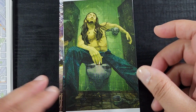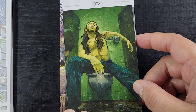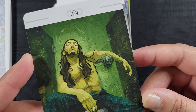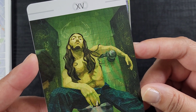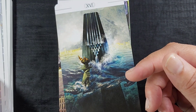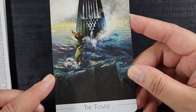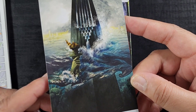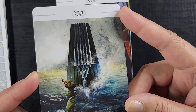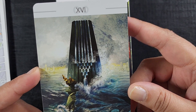Here we have the Devil — you can see the little stick figure people, all the ones who gave into temptation. That says a lot without doing a lot, which is neat. Then here we have the Tower — and you can see that is the Statue of Liberty beneath there, rising forth and spilling water out, like some modern Tower of Babel. That's pretty neat.